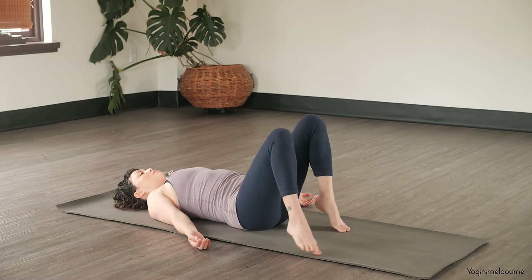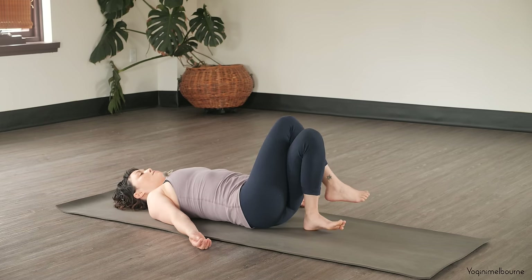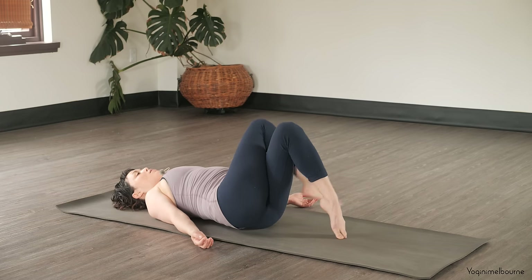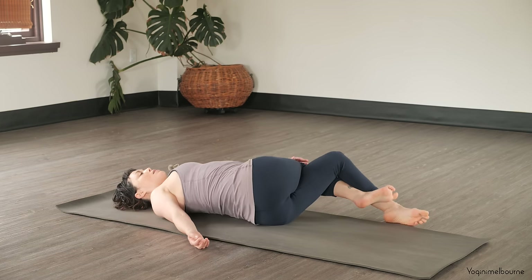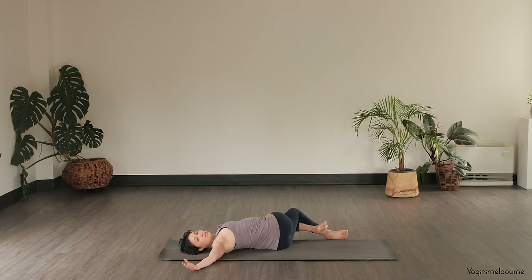And then just taking a moment — open the feet out as wide as the mat, let the knees drop in together and close down the eyes. And then bringing the feet back so they're hip distance apart, crossing that right leg over the left. And then lifting the hips up and take them slightly over to the right. Option here to wrap that right foot underneath, and then lifting the feet off so you can take the legs over to the left, coming into this twisted root twist. Opening that right arm out to the side and eyes can look over to the right — just feeling free to close down the eyes.